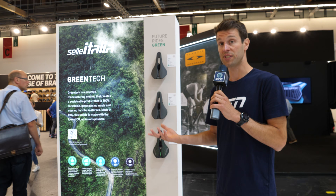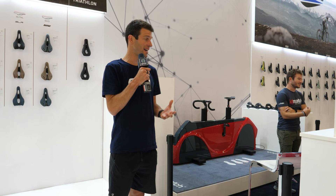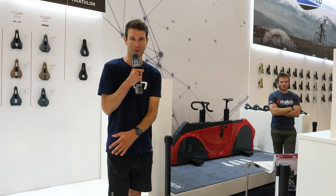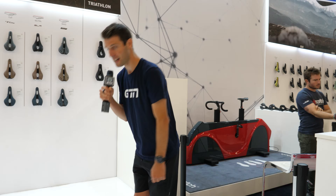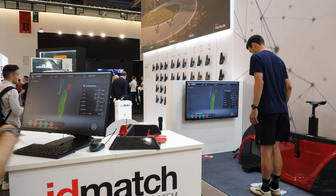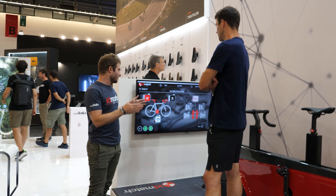We've also got the ID Match bike fit system, which isn't necessarily new but is really quite impressive. This is a markerless system — you don't have to have spots or markers on you at all; the cameras do it all. You stand on a platform and start off the bike, doing three different positions: feet together, feet apart, and then standing side-on bending toward your toes. That predicts which saddle you'll need. You then jump onto the system to work out the positioning for your bike and further refine that saddle positioning.